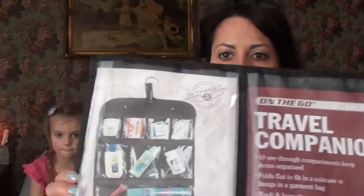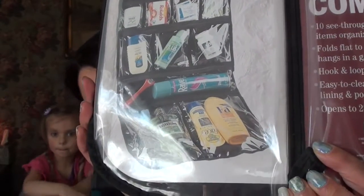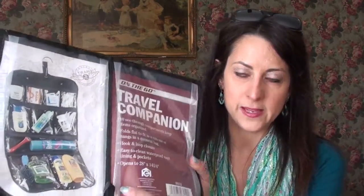I also purchased for her one of these toiletry travel bags. We travel together a lot and I've never seen her use one of these, and I know once I started using mine I really couldn't live without it. So I thought that maybe this would be something she could use for the trip and for other trips as well.